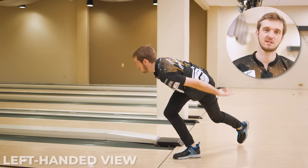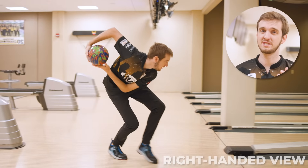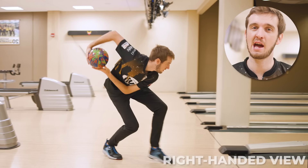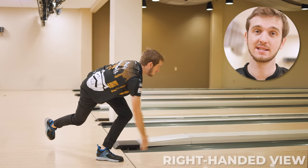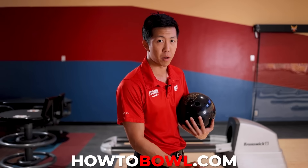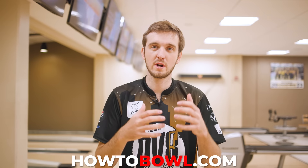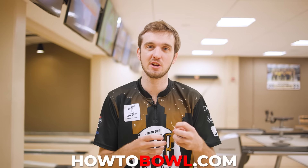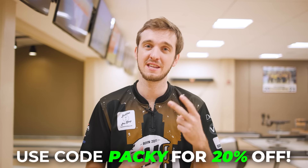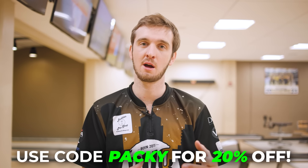That's just the basics of two-handed bowling. If you want to get into more detail — two-handed or one-handed — we have over 80 videos on howtobowl.com, the link is down below. The course is taught by PBA champions such as myself and Darren Tang. Use code PACI for 20% off the annual plan at howtobowl.com.